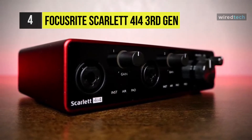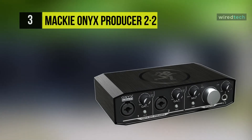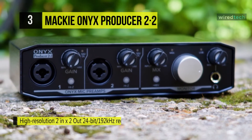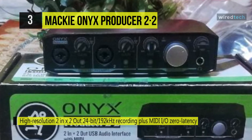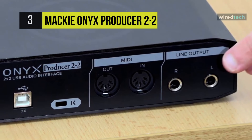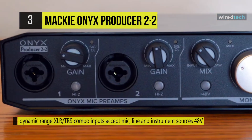The next product on the list is the Mackie Onyx Producer 2-2. It is a USB audio/MIDI interface designed for high-resolution recording and monitoring in home and project studios. With its dual Onyx microphone preamps, combo XLR/quarter-inch inputs, and five-pin MIDI I/O, the unit is particularly suitable for singer-songwriters and producers who make use of MIDI instruments and hardware. The interface is relatively lightweight at 1.4 pounds and provides a quarter-inch headphone output, so you can take it wherever you go.